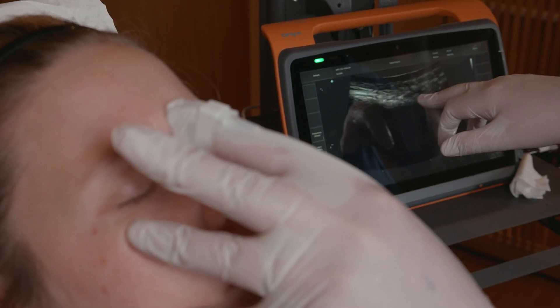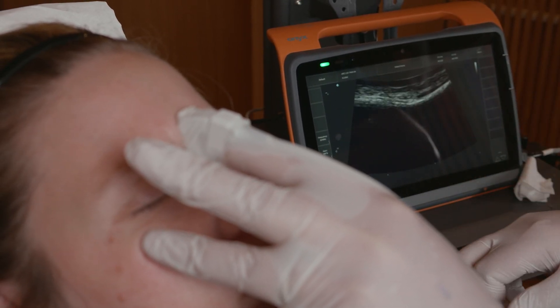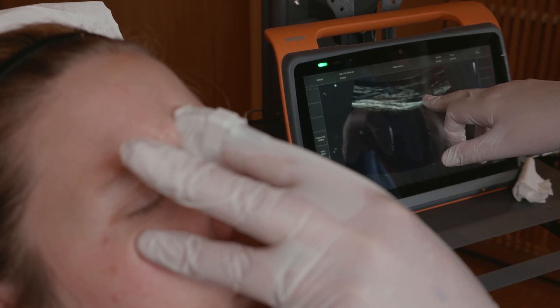You can see here in the glabellar zone the muscle procerus. Can you contract the muscle, please? And you will see the muscle is working.